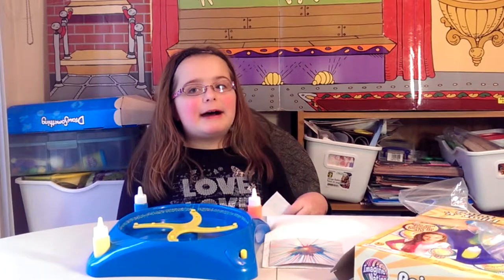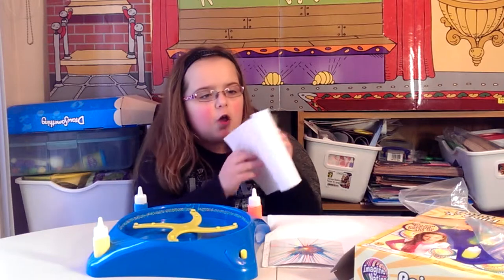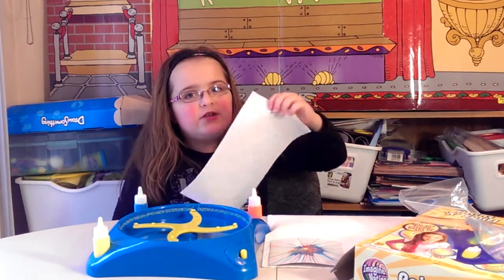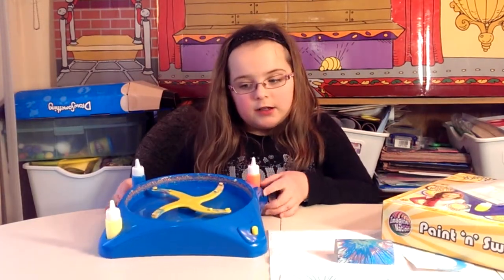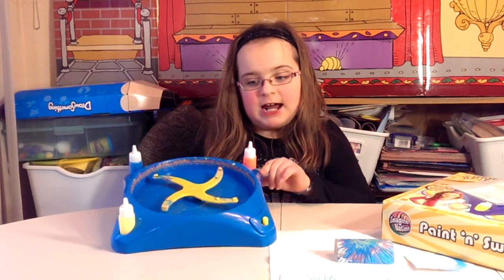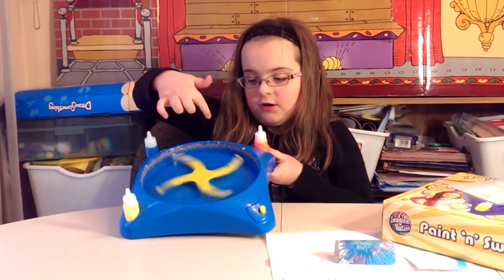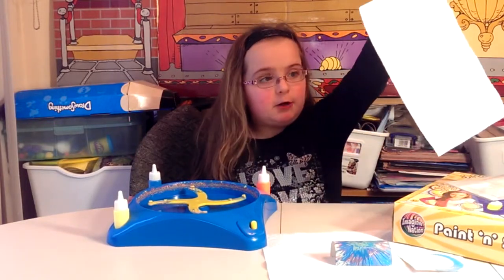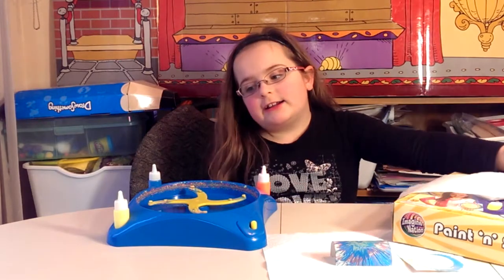Make sure you have a washable surface and make sure you have a lot of paper towels for splashes or to clean your hands. When it splats, it splats all in the edges — some is on the spinner. It is easy to clean. You just get a paper towel, soap and water, and clean it.